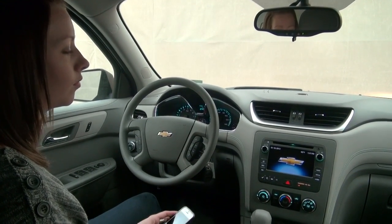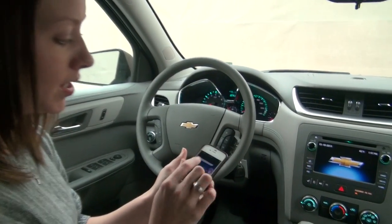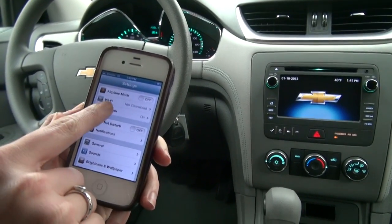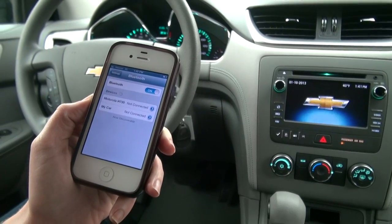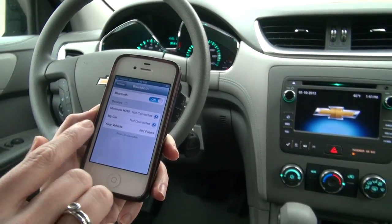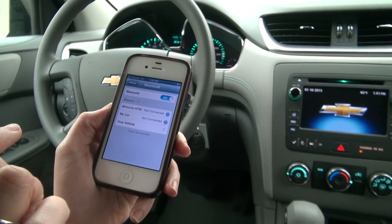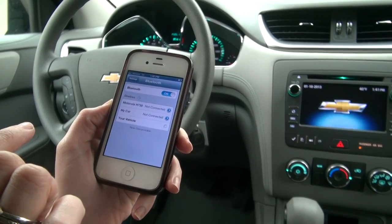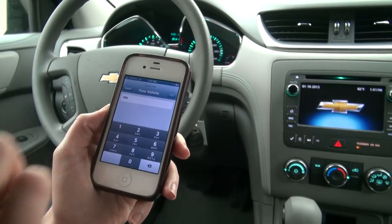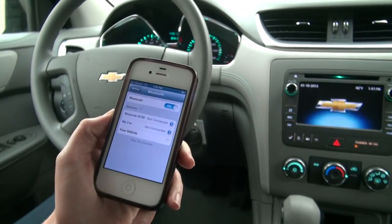The system will say: please start a search on your Bluetooth phone. So you go to your iPhone, open it up, go into Settings. Underneath Settings is Bluetooth — click on it. Your vehicle will appear on your phone, then enter the code 7037. Wait for the PIN to come up, enter 7037, and pair it.